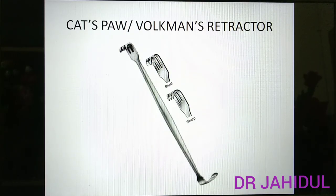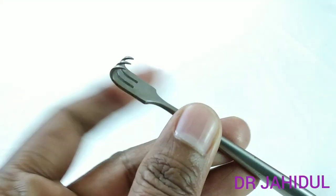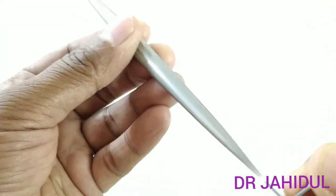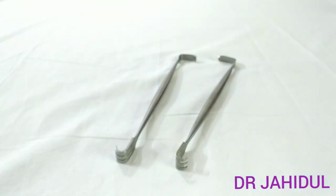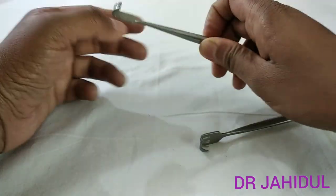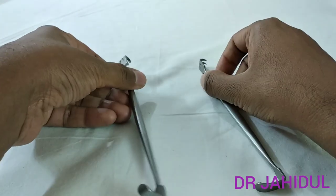This is the cat's paw or Volkmann's retractor. It has multiple hooks with pointed or blunt tips; on the other side there may also be a small right angle retractor, which may be present or absent. It is used to retract fascia in the sole and palm, and to retract skin flaps in superficial operations like sebaceous cyst, lipoma, and dermoid excision. As a blunt instrument, it is sterilized by autoclaving.